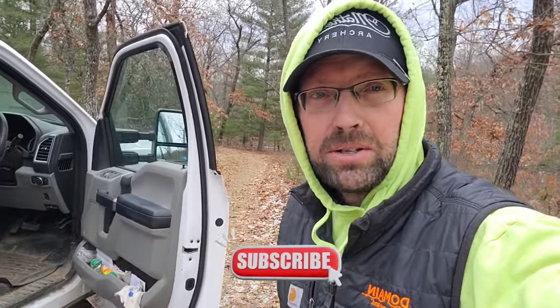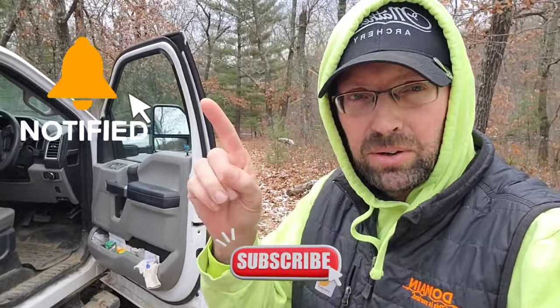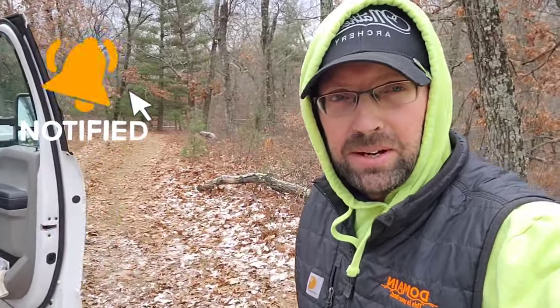Hello and welcome back to the channel. Ryan Nordahl here, Epic Whitetail Habitat, LLC. If you haven't yet or you're new to the channel, make sure you hit that subscribe button and turn on the bell notification so every time I upload a new video you get that notification right away. Any of the products or tools you see me using in these videos, you can find links in the description below.